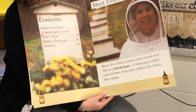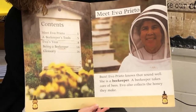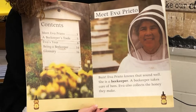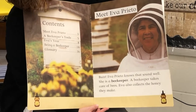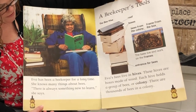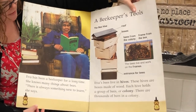Meet Eva Prieto. Buzz! Eva Prieto knows that sound well. She is a beekeeper. A beekeeper takes care of bees. Eva also collects the honey they make. Eva has been a beekeeper for a long time. She knows many things about bees. There is always something new to learn, she says.